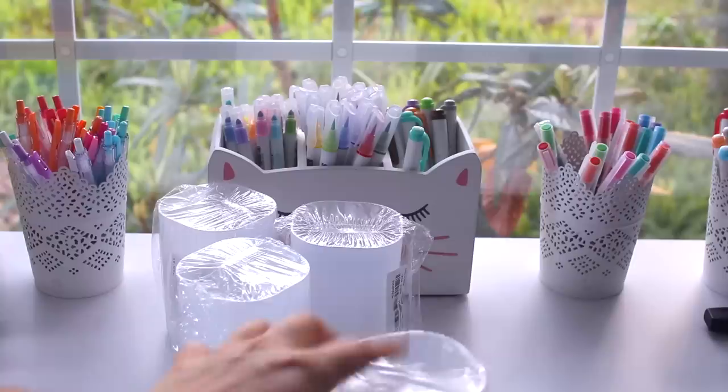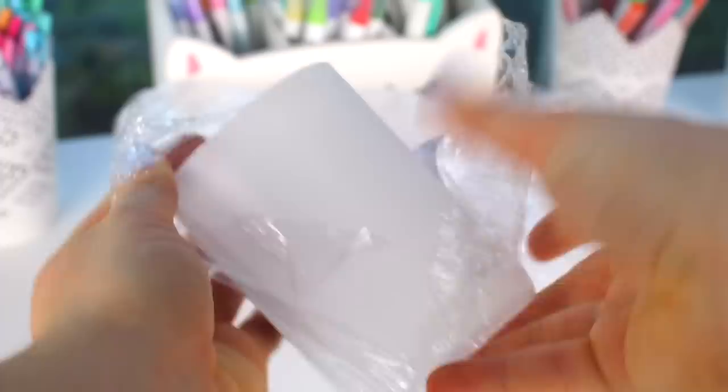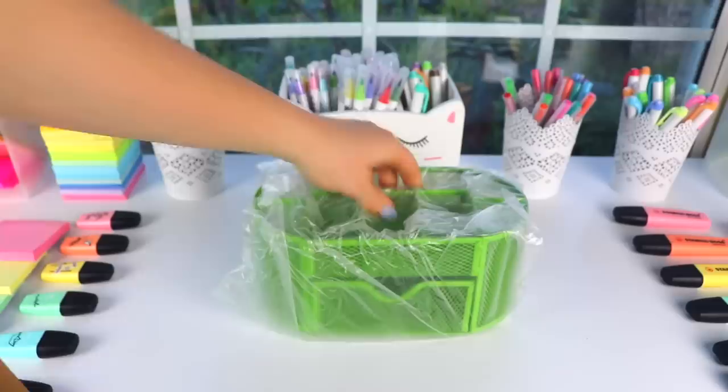The next thing I got were this set of five pen holders, and I thought they were very similar to Muji's style of pen holders. They're just great to have as pen holders for an alternative desk setup to match with my other Muji organizers.